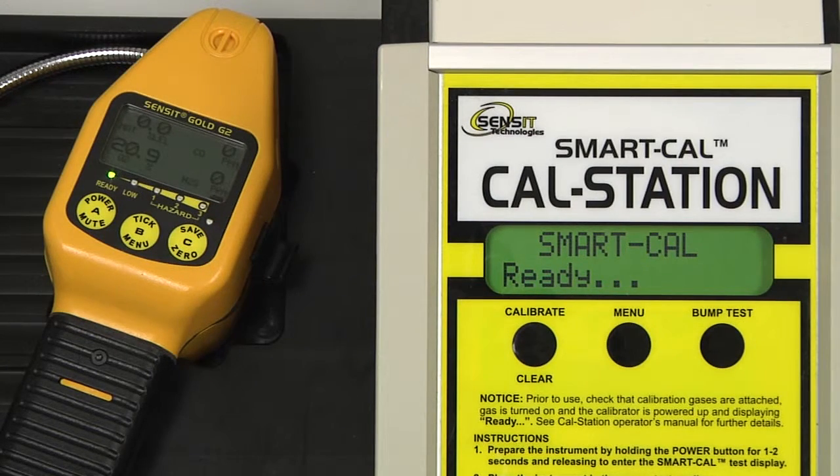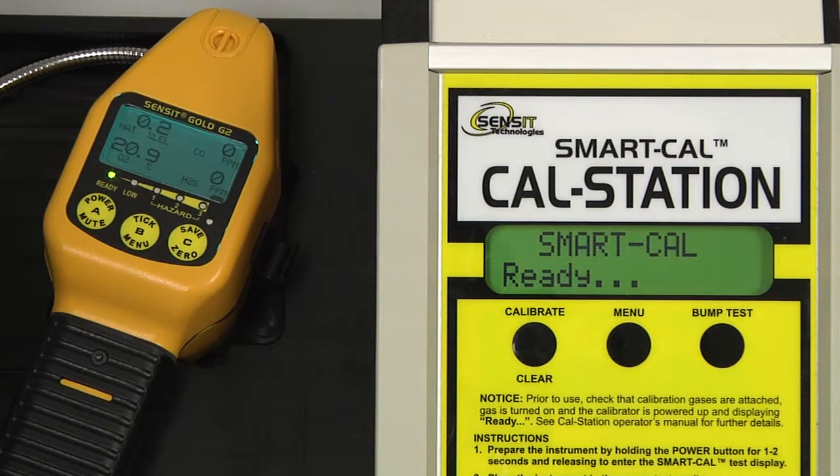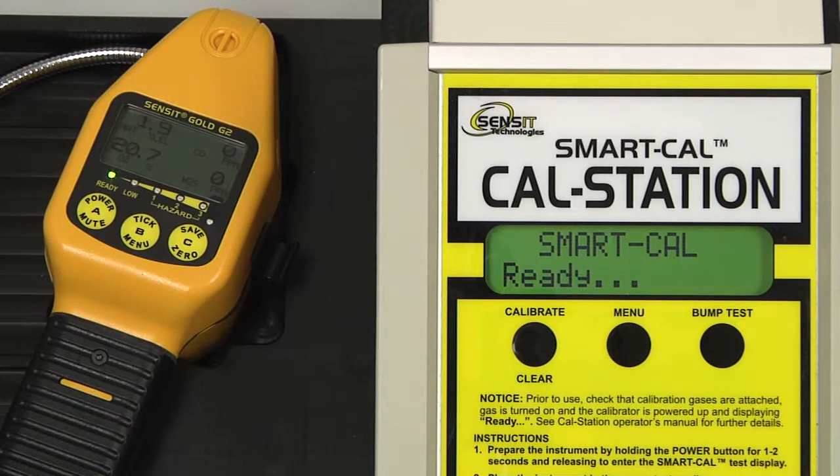Ensure that all of our regulators are on and gas is flowing. Attach the instrument hose to the end of the gooseneck and ensure that the hose is not blocking the optical path between the instrument and the cal station. Fully seat the instrument into the cradle of the cal station and enter into SmartCal mode by pressing and holding the A button for approximately two seconds and then releasing. SmartCal will be displayed on the screen, and we can now begin the calibration process by pressing and releasing the Calibrate button on the cal station.